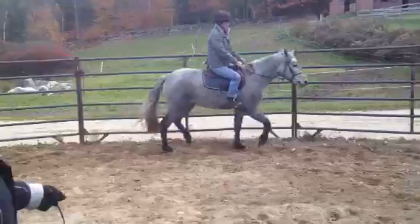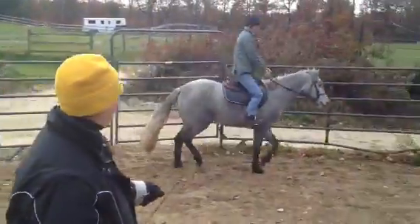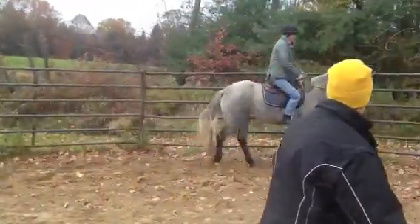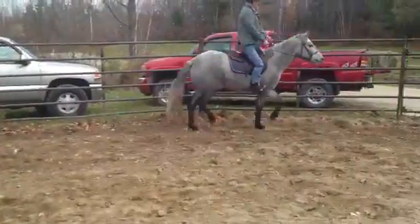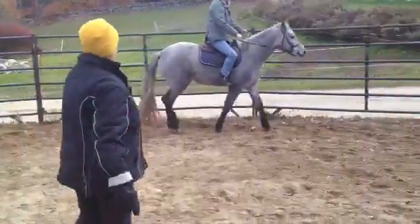What are you doing with that hand? Keep both hands together in front of you. Only use the outside rein. Good. Keep her going. One kick, one word.